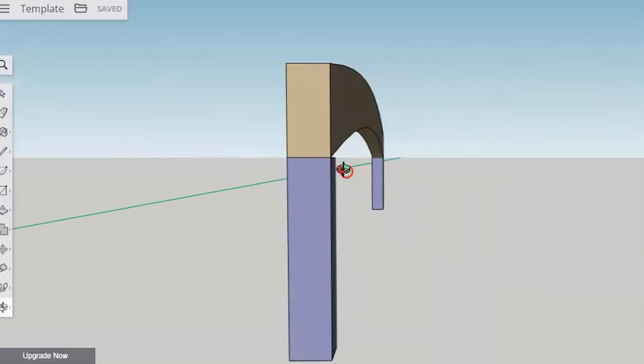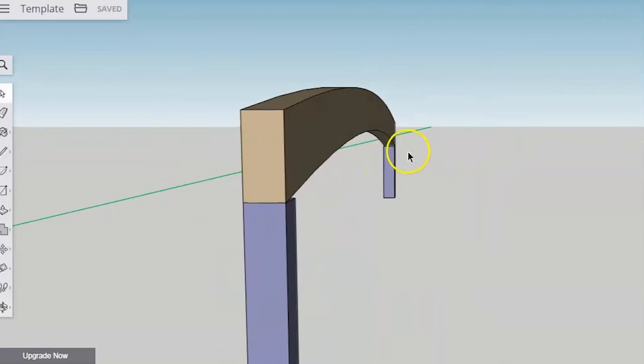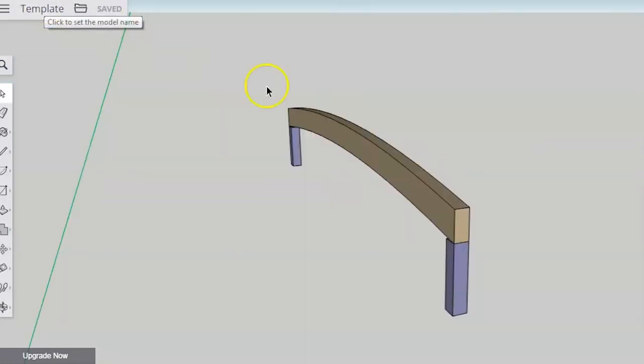This bearer has a very big bow in it — I have exaggerated it a lot just to make a point. Hopefully you never have to deal with a piece of timber that has that much of a bend in it. So that's the direction of bows.